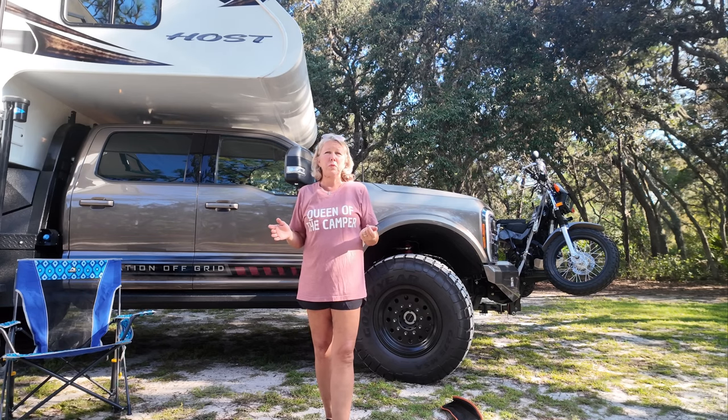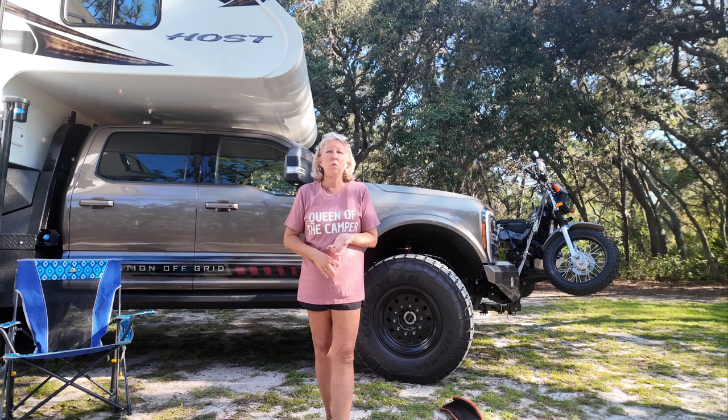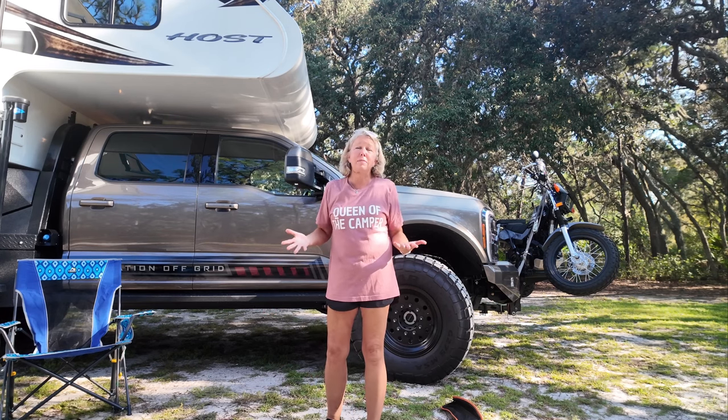Regardless of what chair we use, we have to put them away at night because it could rain, there could be a lot of wind in the morning, and even if there's no rain there's a lot of dew. So we put our chairs away at night — we need something that's easy.